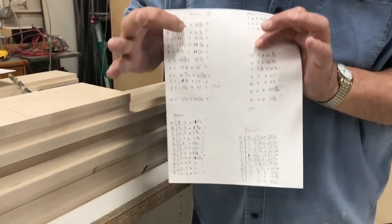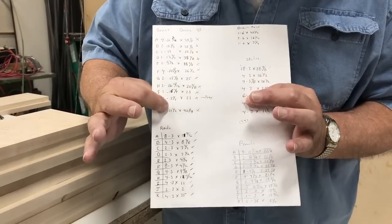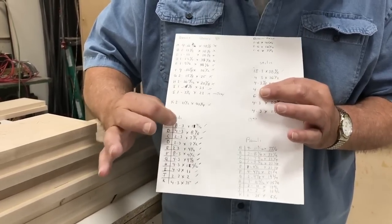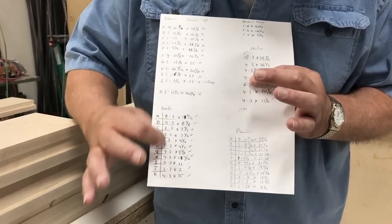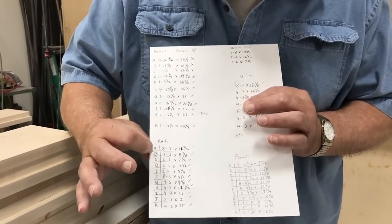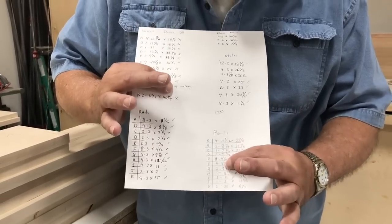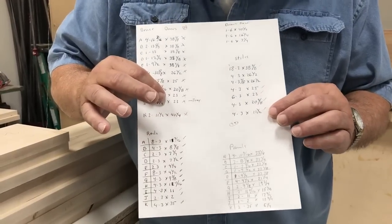The first thing I do is list the size of doors — you can see my worksheet. I list the styles, the up-and-down parts, with how many and what size: three inches by the length. Then I do the math and calculate the rail sizes. I've listed my doors A, B, C, D and my rails A, B, C, D so I can keep track of what goes where. Panel sizes are also listed A, B, C, D with cut sizes so I know exactly what I'm cutting and where it goes.